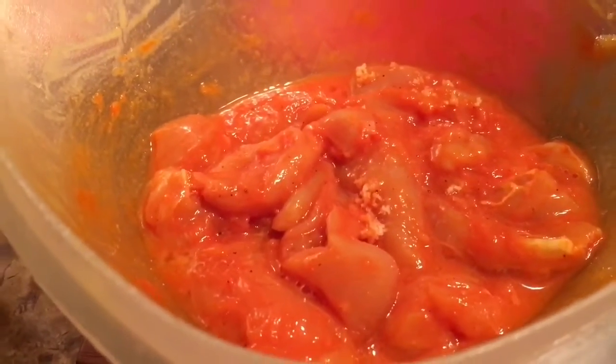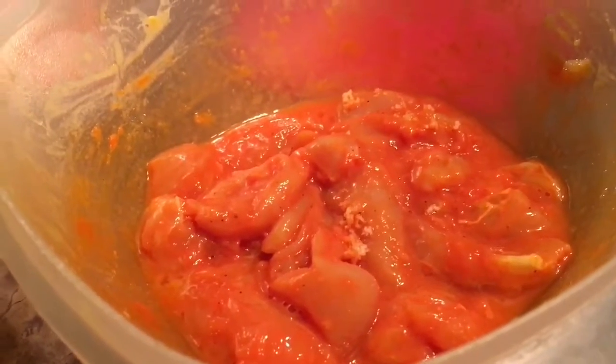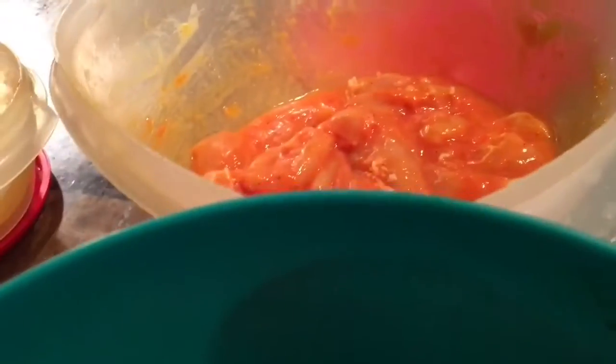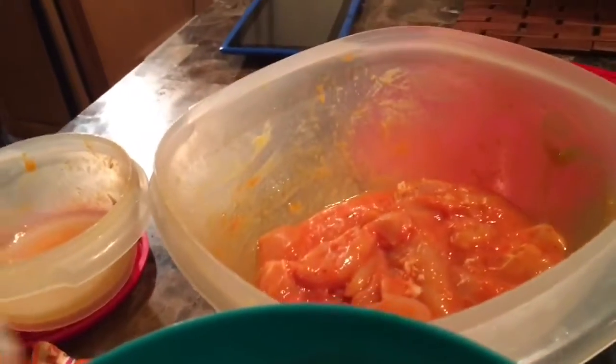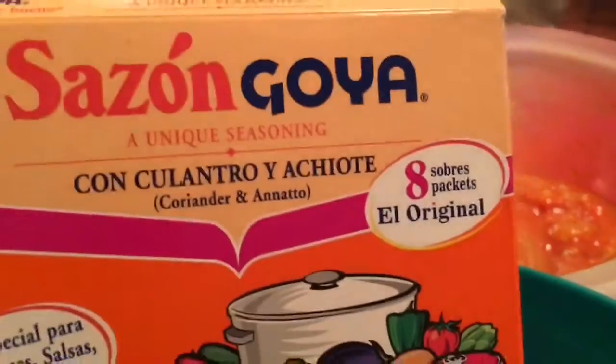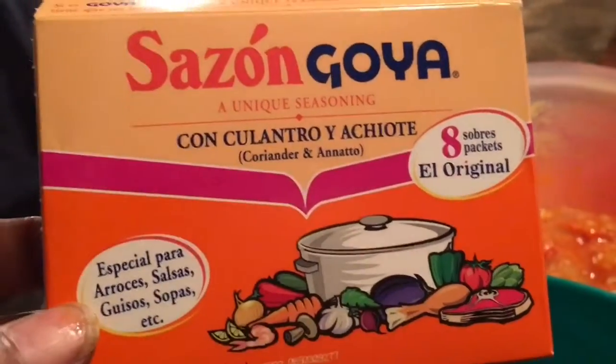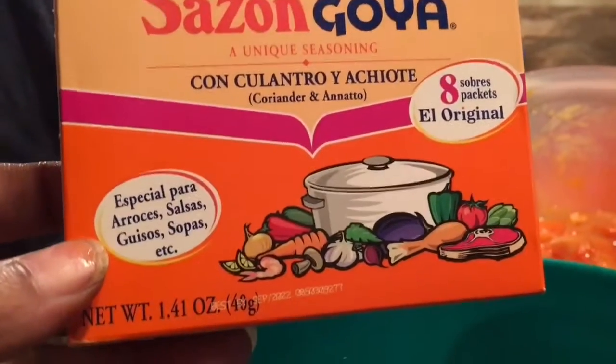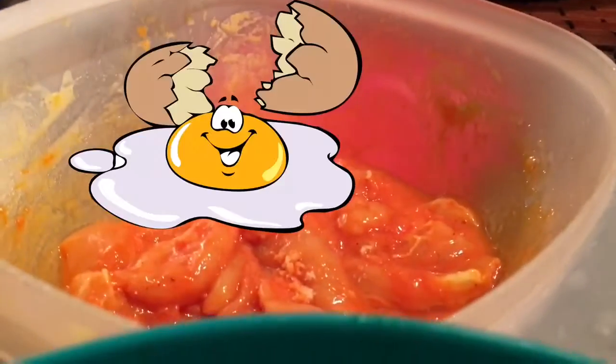This is the first time I've ever tried this seasoning — I got it for Christmas from one of my honeybees, which is a subscriber. I love Goya and this is what he sent me, so I figured I'd try it on my chicken. There's my chicken, dipped in the egg.